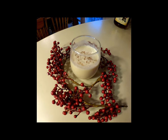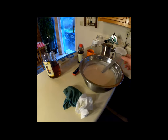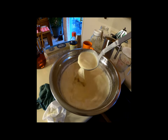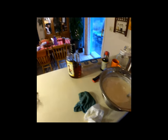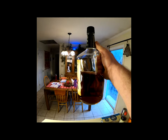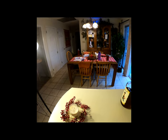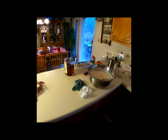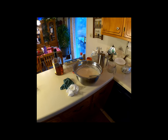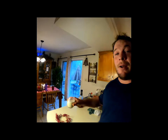Alright, the eggnog is finished up — it is absolutely delicious. You can see how thick and creamy it came out, and it is stout. It's about half a bottle of liquor to be exact — I used 22 ounces, which is about 1.75 ounces per serving across 12 servings. Cheers everybody — happy holidays and Merry Christmas!